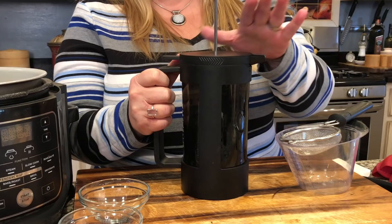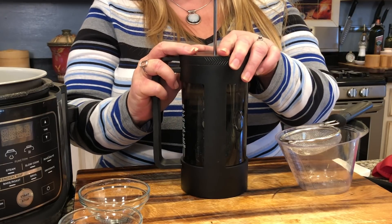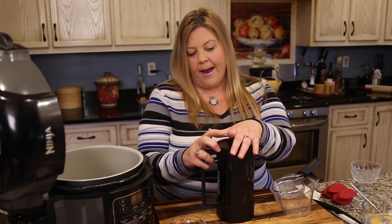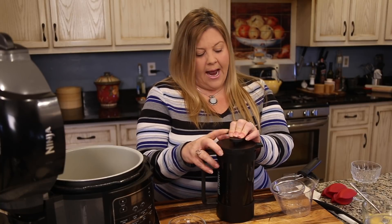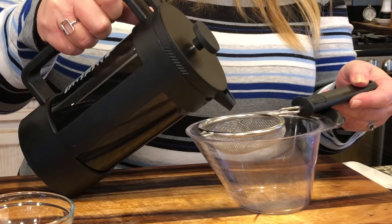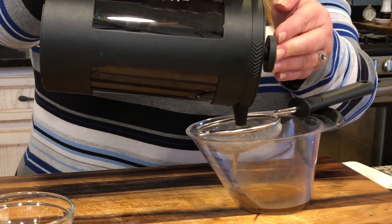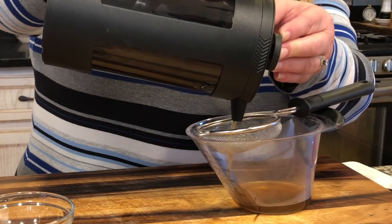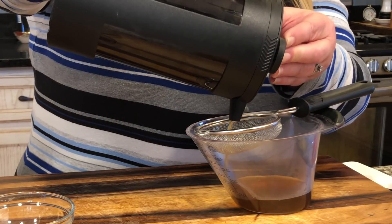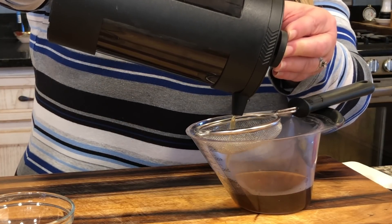I have a coffee press that I decided to use with some jasmine tea leaves to get our liquid. I'm pressing those — they've been steeping for probably about an hour. I'm going to pour it through a little strainer because some of the leaves might come through and I don't want those in the liquid. I need a cup and a half of liquid.